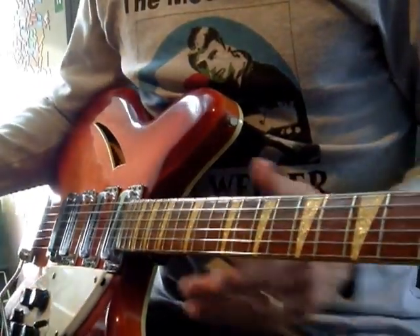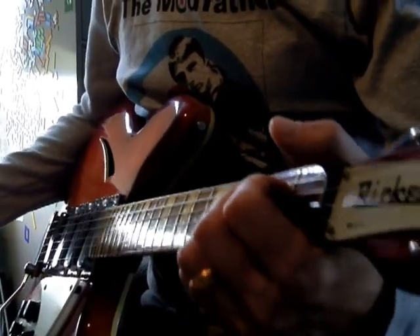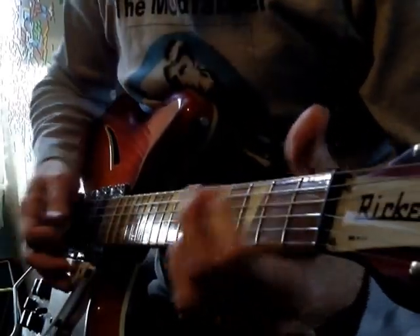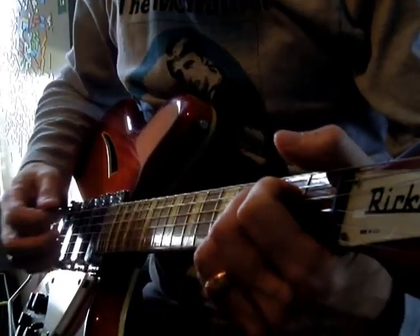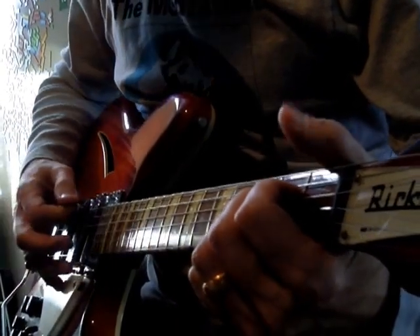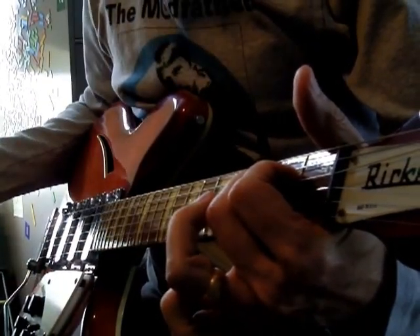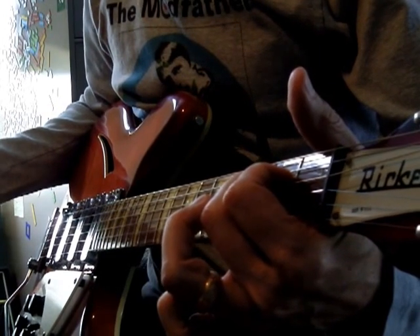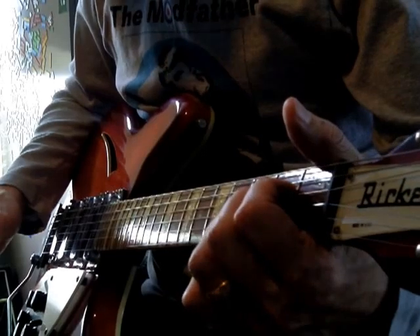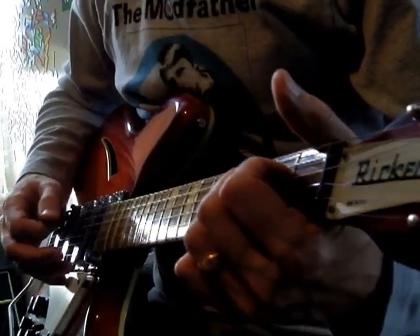We're going to start with an A chord, and I play it like this with all three fingers. I know some people have bigger fingers so they've got to play it differently, but I play it with all three because we're going to be doing a lift-off for this intro. All we're doing there is just lifting off the ring finger on the B string second fret when we get to the right point.